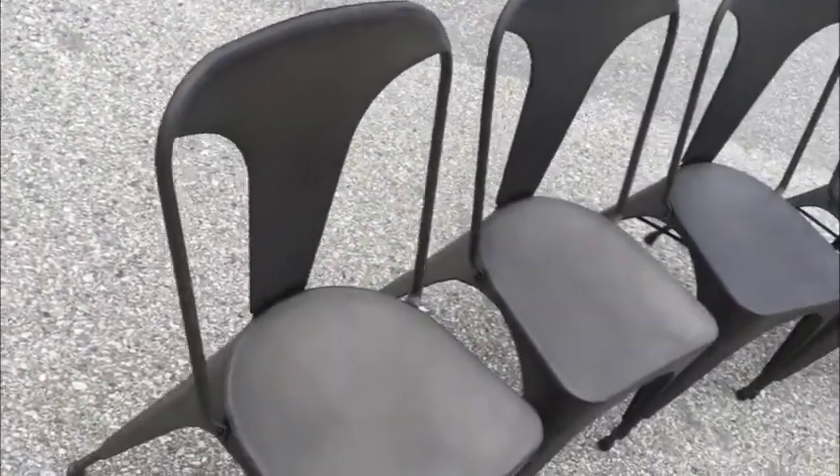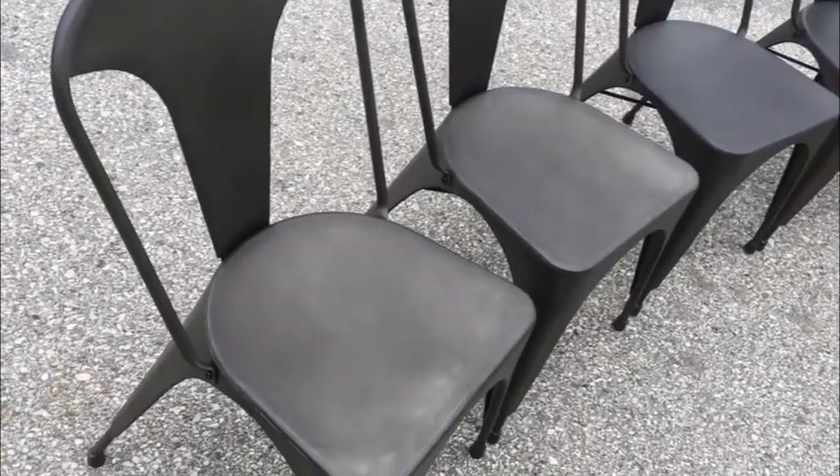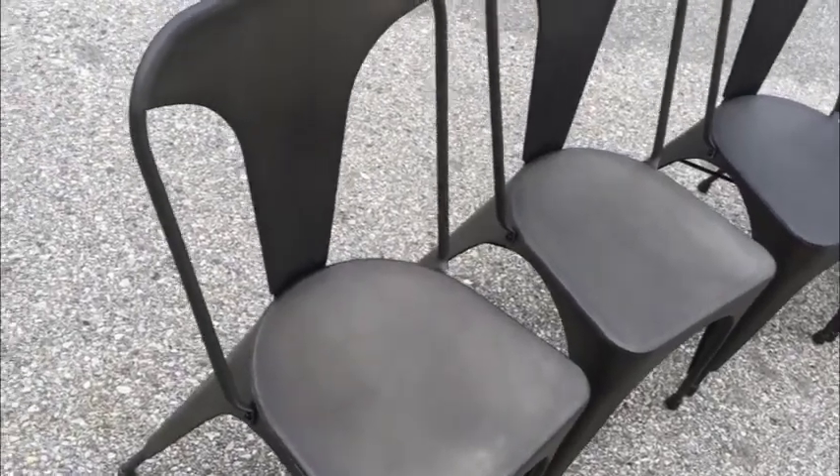If you hop online, these chairs are available brand new. They range in price from $60 to $70 a piece. And the thing of it is that you also have to assemble them — and these are already assembled, so that's a nice thing to have done.